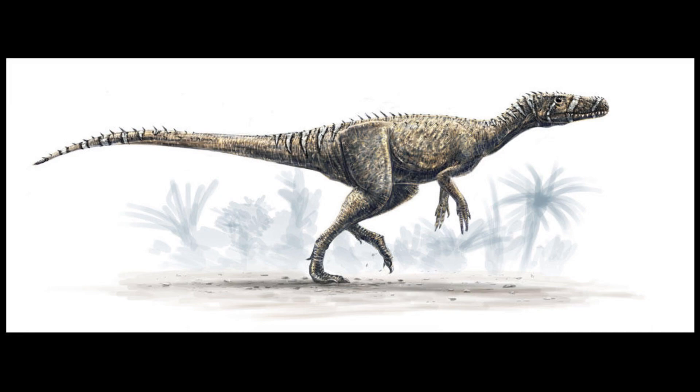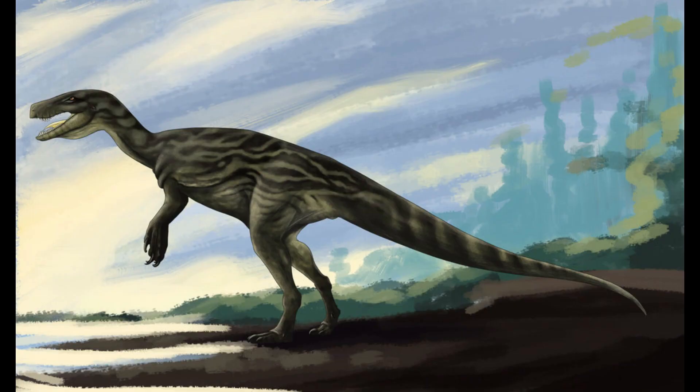Herrerasaurus, a genus of Saurischian dinosaur from the late Triassic, is a peculiar creature existing at the dawn of the dinosaurs. Its classification and place among the dinosaurs itself is mysterious. Before delving into the creature itself, let's explore its evolutionary roots.